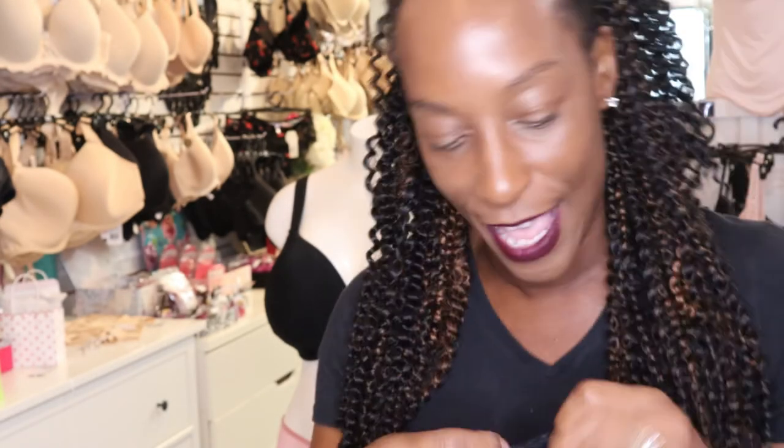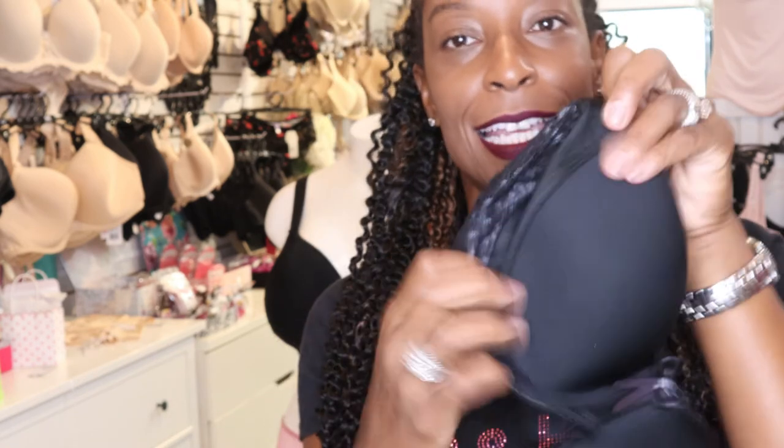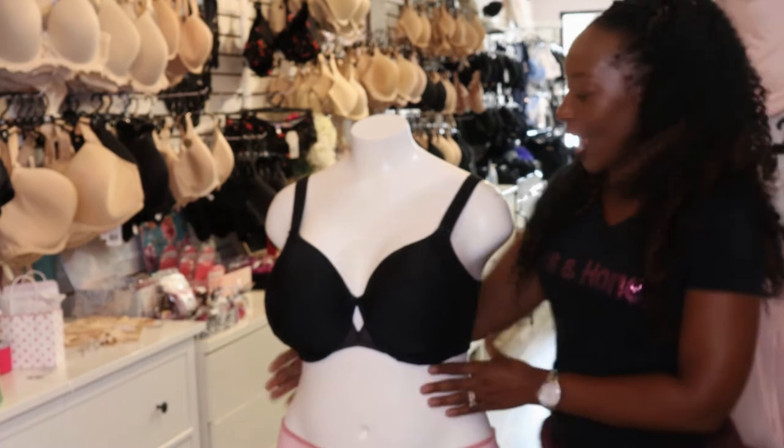Also with this bra they have the famous Elomi side support. They have concealed the side support under the lace so you can't see it, but you get the added support which gives you that added lift and forward projection.